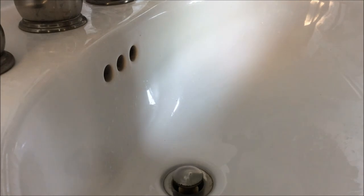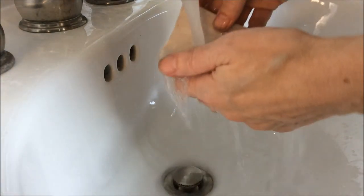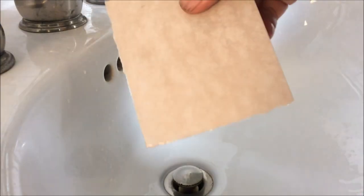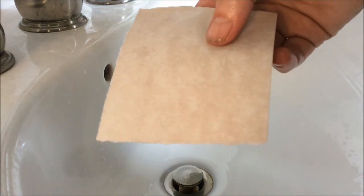The next step is to soak the paper to get it ready for printing. The way I do that is to run it under cold water on both sides, and then I'm going to let it sit for a couple of minutes while I ink the plate, just so that the water can really soak in.